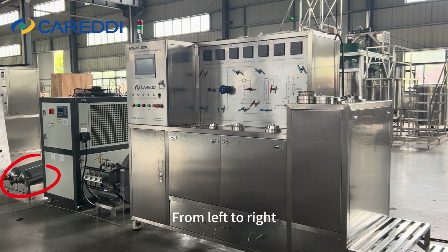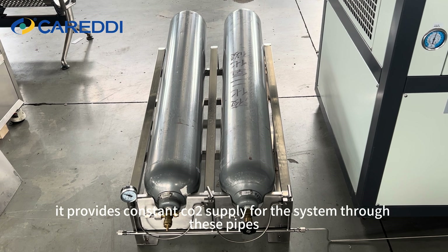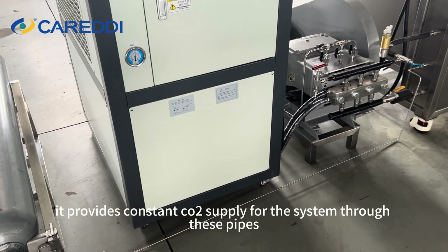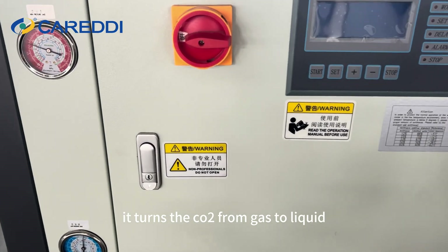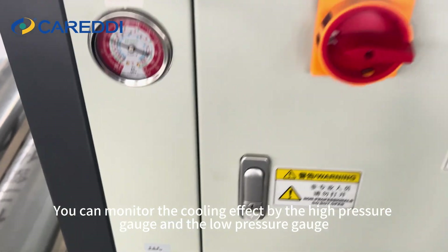From left to right, the first thing that catches our eyes are the carbon dioxide cylinders. They provide a constant CO2 supply for the system through these pipes. Next is the chiller — it turns the CO2 from gas to liquid.